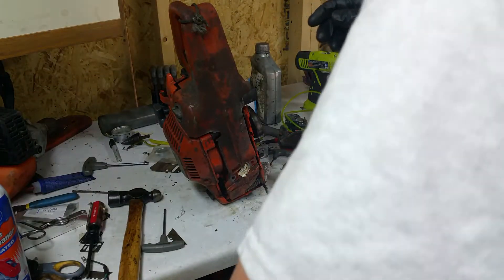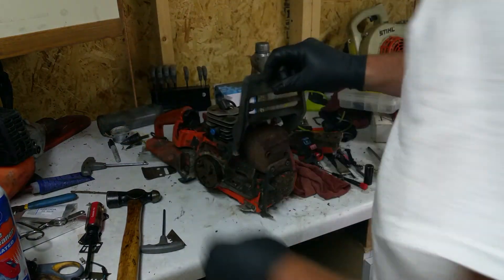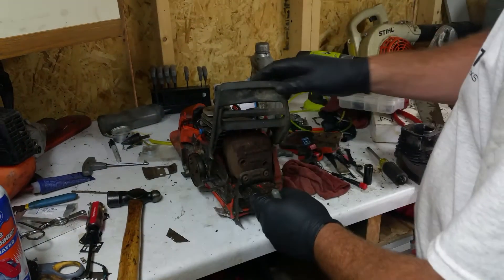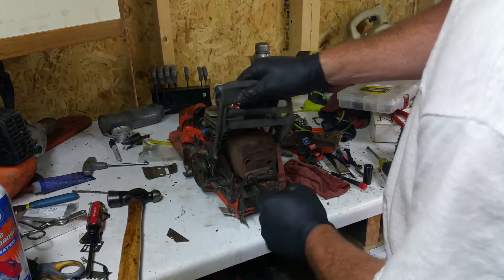So, in a previous video I borrowed the carburetor off this saw to make that piece of shit thrifty blade saw work.